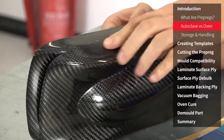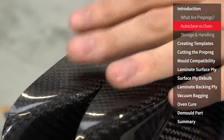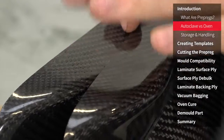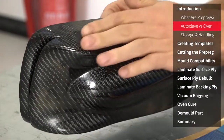I've got a couple of examples here which clearly illustrate the difference between the XPreg XC110 and a conventional prepreg. You'll notice that the XC110 is void free whereas the conventional prepreg here has surface imperfections all over, and this is typical of any attempt to process a conventional autoclave prepreg in an oven.